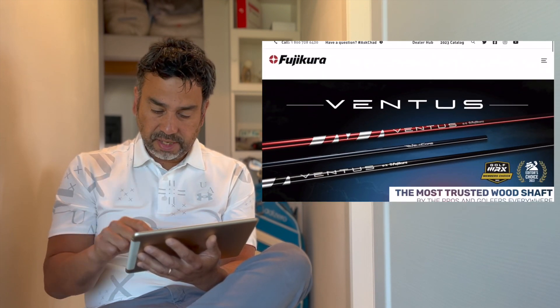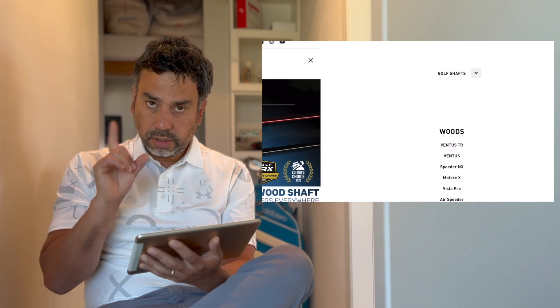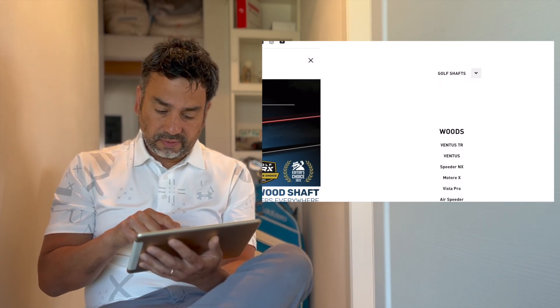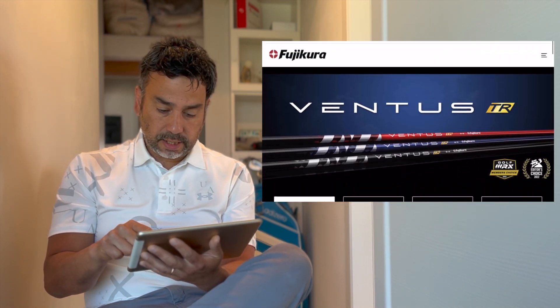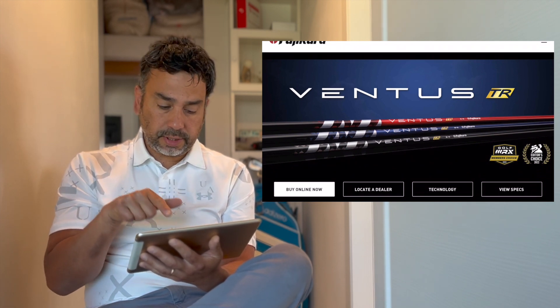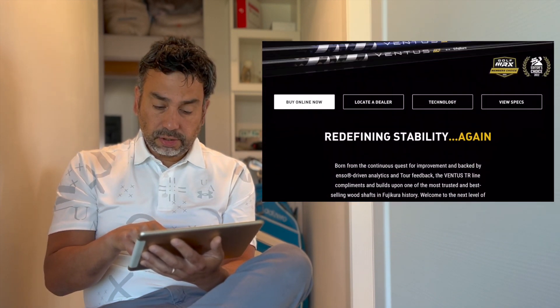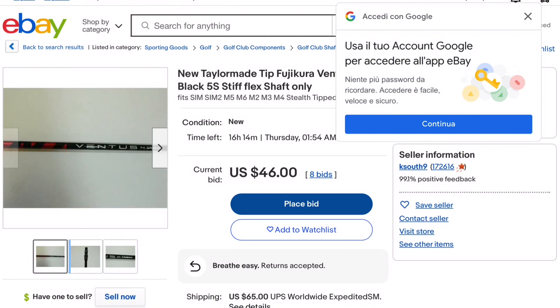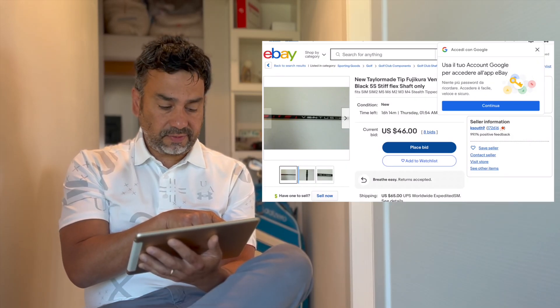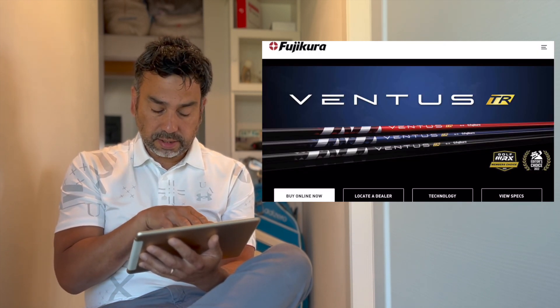Maybe they have older shafts listed somewhere, but it would be strange because this is supposed to be a new shaft. I go to golf shafts, woods - they have Ventus TR and Ventus standard. The Ventus TR brings me to another page and I can see it has TR marked on it - that's the shaft I actually tried myself. But there is no information about this other older shaft that you can find online. You can see the black finish with red versus the regular red - they're not the same shaft.